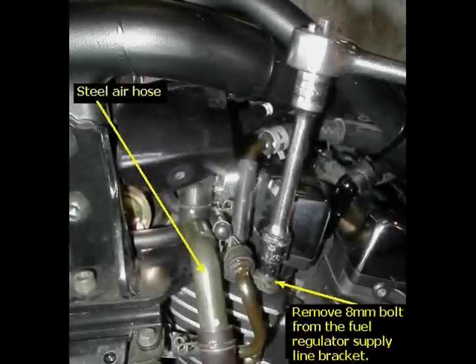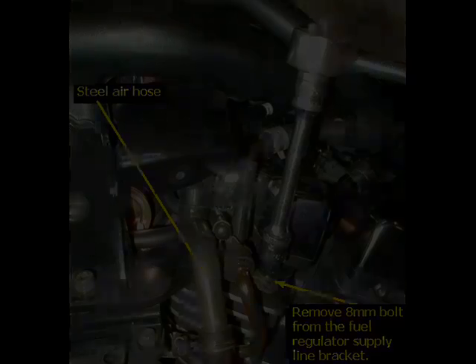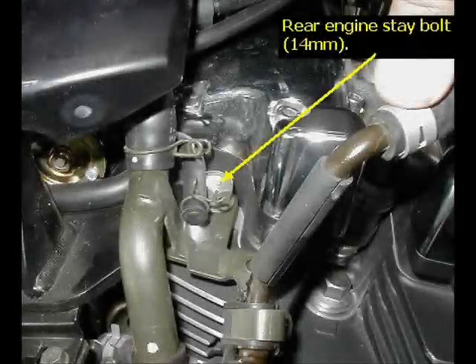Then you want to remove the steel air box hose from the rear of the engine. It's an 8mm bolt to remove that for the fuel supply line, which will allow you access to the rear engine stay bolt, which is a 14mm bolt to remove.